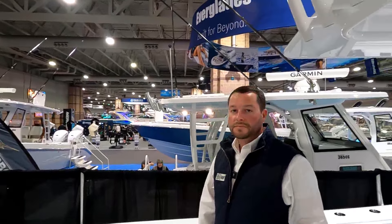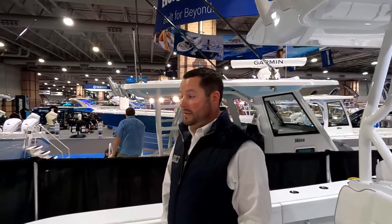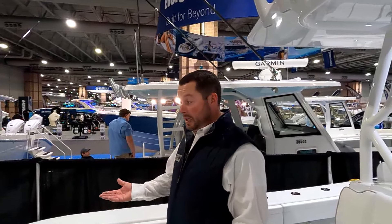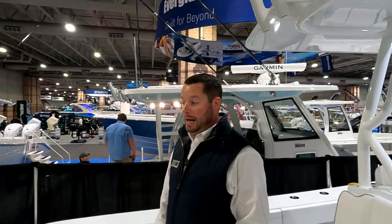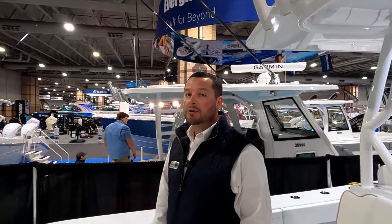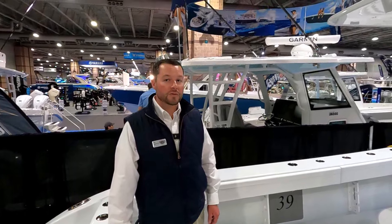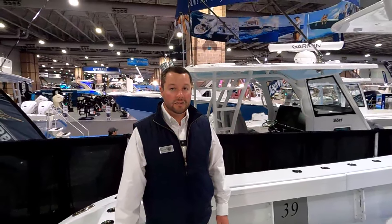We have triple Mercury 400s on here. Is there a Yamaha option as well? You can do Yamaha now. There's going to be a lot of interest here at the AC Show. Is this boat available? This boat is available right now — you can have this for the 2024 season. If we can put a deal together soon, we'll have plenty of time to put the electronics of your choice in and get you out there for that late spring bite.